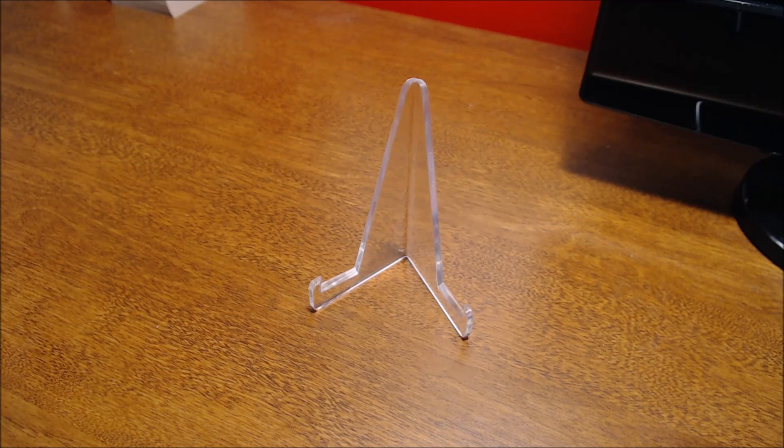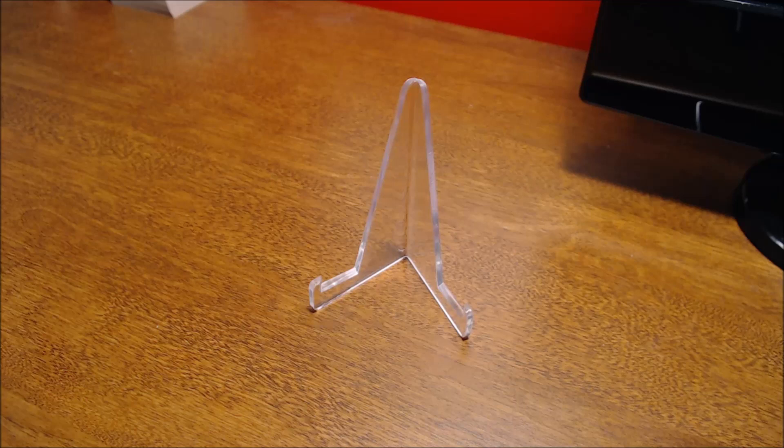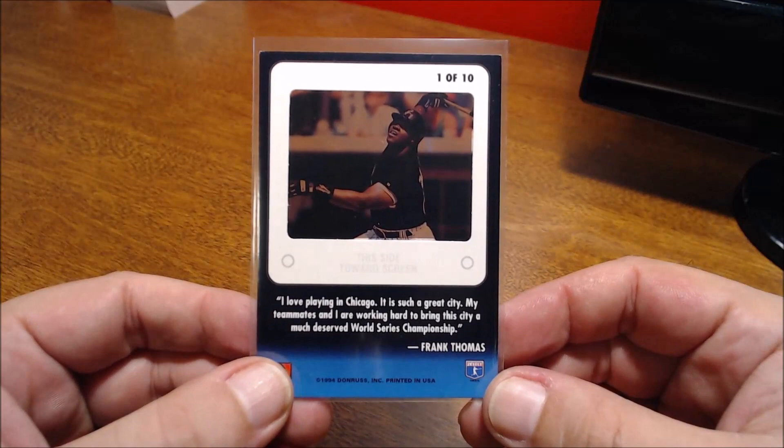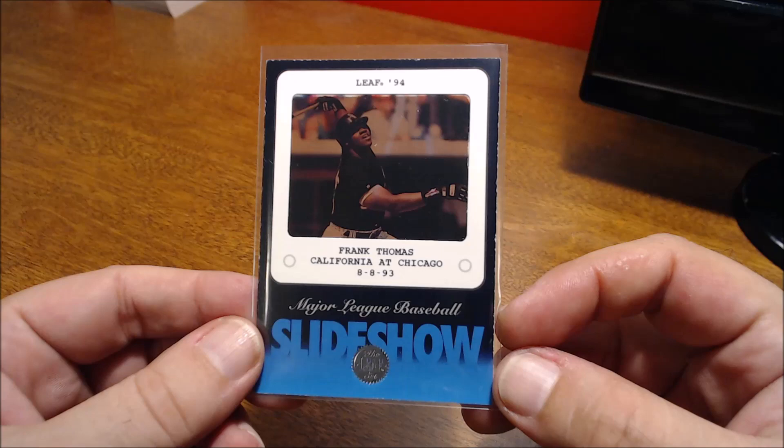Here's another one from 1994 Leaf called Slideshow. I don't know if this was an official negative or something like that, but supposedly it was taken at a game — the California Angels at the Chicago White Sox on August 8th, 1993. It is a sort of see-through slide of his picture there. If you look at the back you can see the negative on the other side. Really cool insert.